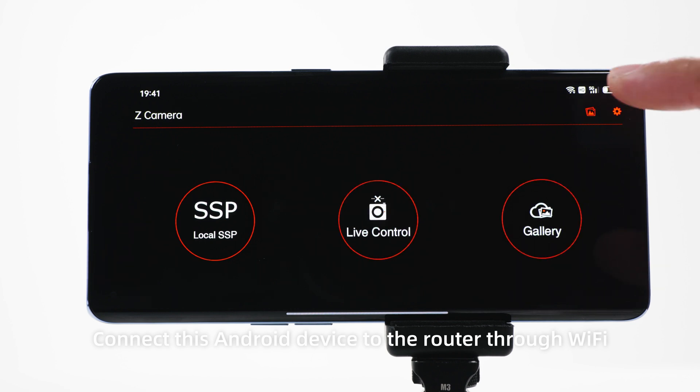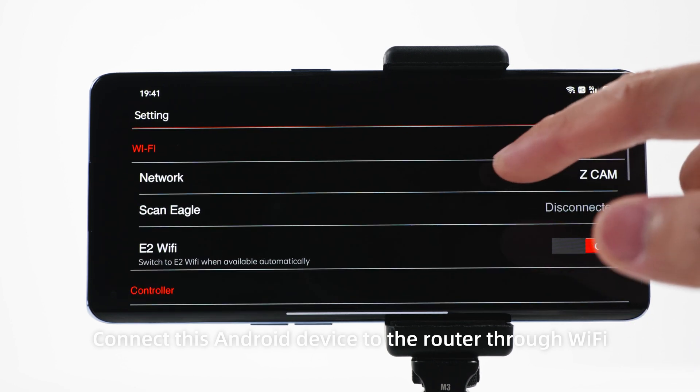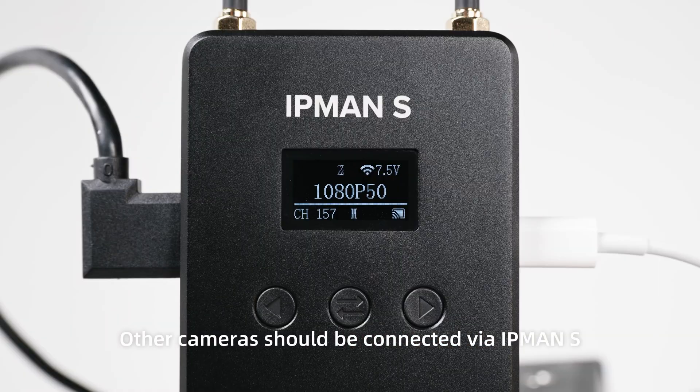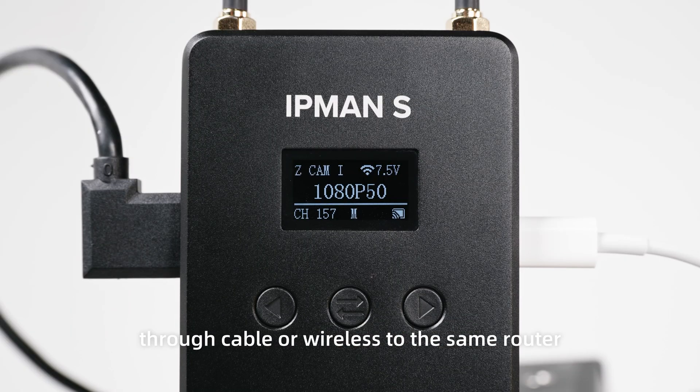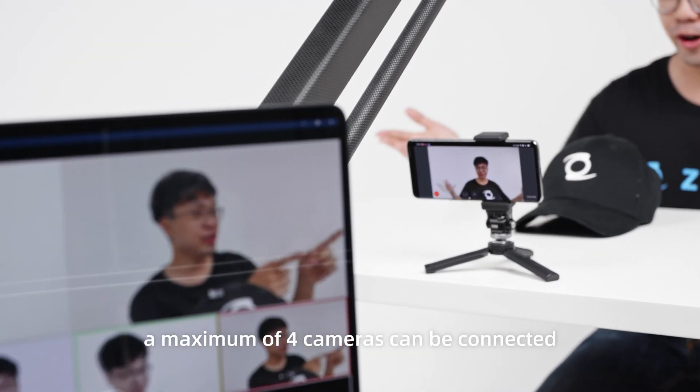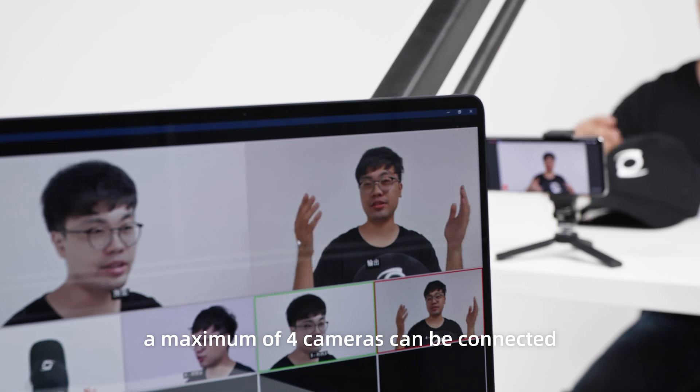Connect this Android device to the router through Wi-Fi. Other cameras should be connected via IPMAN S through cable or wireless to the same router. Including the Android device camera, a maximum of 4 cameras can be connected.